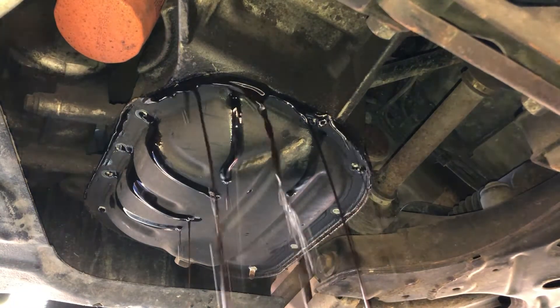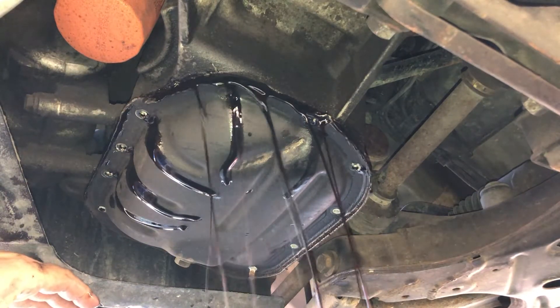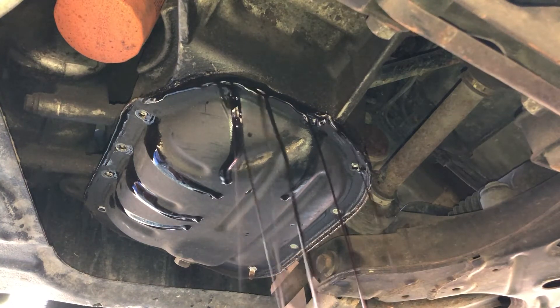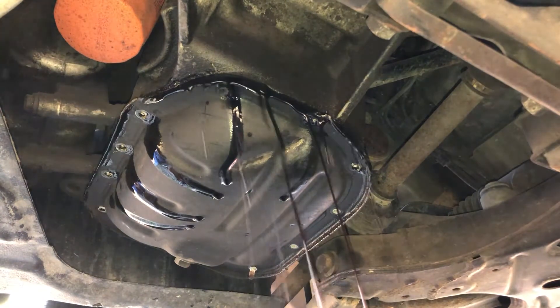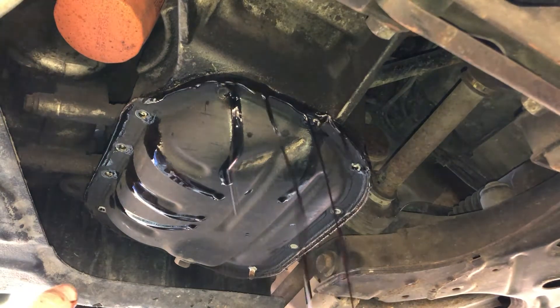What I'm attempting to do by leaving one bolt in was to have one corner come down first, but it looks like when this pan was replaced previously they didn't use a normal gasket — they used silicone instead, so it is really stuck on. If it had a normal cork gasket it would have come off pretty easily, but live and learn.